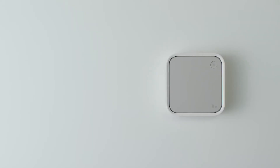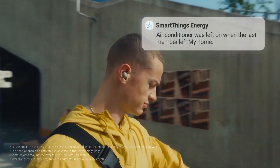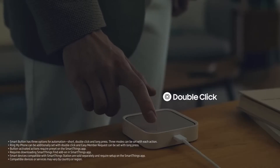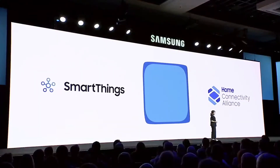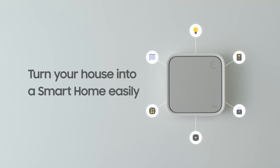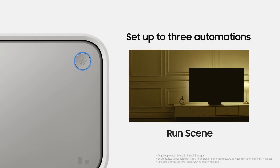The SmartThings Station is not just a wireless charger, but a smart home hub that provides additional value to its users. With its unique combination of wireless charging and smart home capabilities, it is a game changer in the market. The SmartThings Station from Samsung represents a significant step forward in the world of smart homes and wireless charging. One of the most exciting implications of this new technology is the potential for increased automation and efficiency in our homes, with the Matter standard enabling integration of thermostats, lights, plugs, and more.